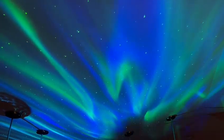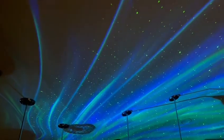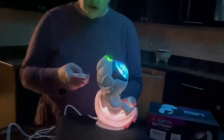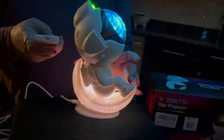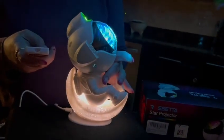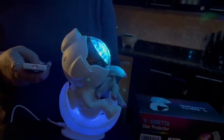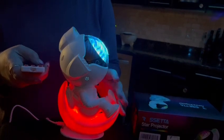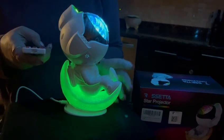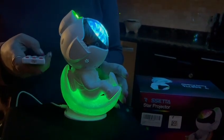If you come in a little closer, I'm going to show you the different modes it has for the moon on the actual astronaut. Right now the moon base is on. He can be on with or without the projector, and his color — the moon's color — changes as well. This is also the one that will stay on, and it will change colors, which is really cool.